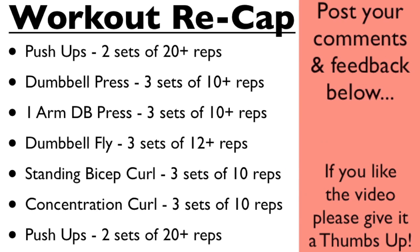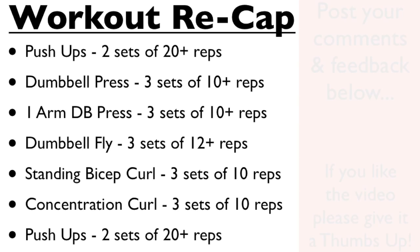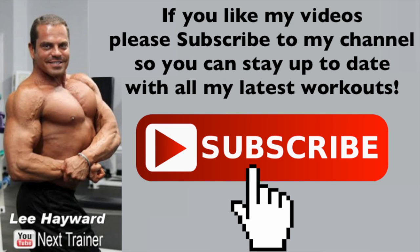Now if you have any questions, comments, or feedback about this video, please go ahead and post those in the comments section below and I'll chat with you down there. And if you haven't already done so, make sure to subscribe to my YouTube channel so you can stay up to date with all my latest workout videos.